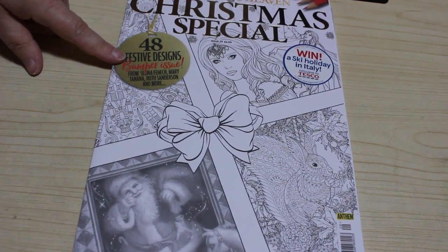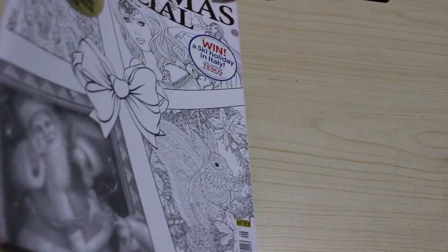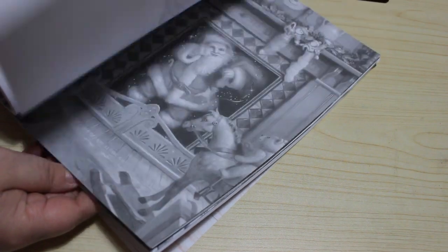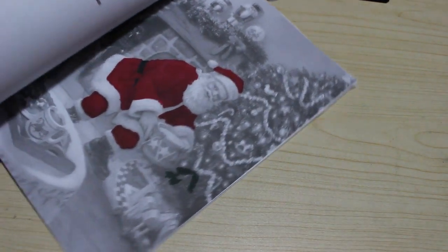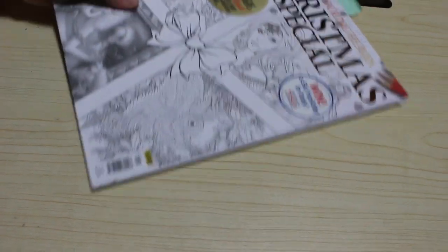Those are all the Christmas books I've coloured in. I've got two where I haven't finished the pictures. The first is the Christmas Special Colour in Heaven from issue 29, two years ago. I started one of the Ruth Sanderson ones but I just don't like the way it looked, so I kind of stopped. I've got another one marked to do — it was Santa — but I just didn't like the way the tree was looking. Santa looks alright and I might have to try it again. It doesn't matter because I've actually got the proper book of that.